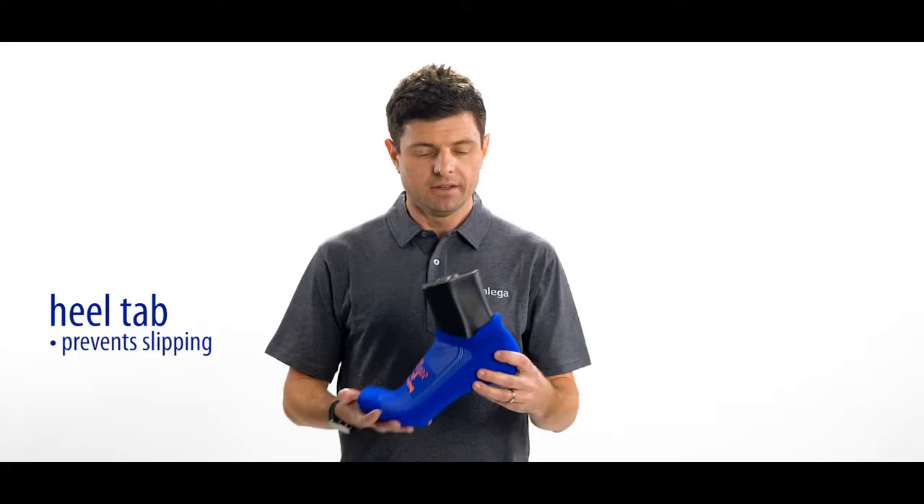Next we have the heel tab, which lines the inside of your shoe, designed to reduce any extra slipping. And finally, we have a full mesh vent panel for extra ventilation.